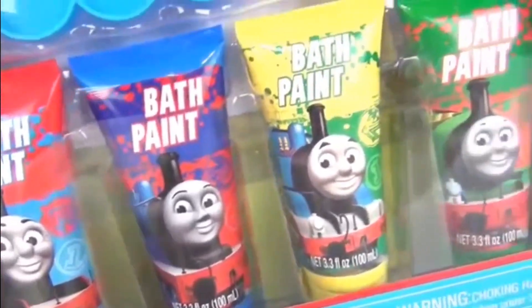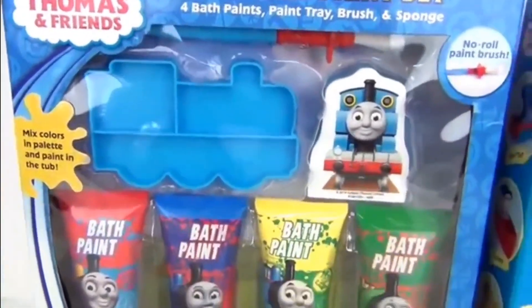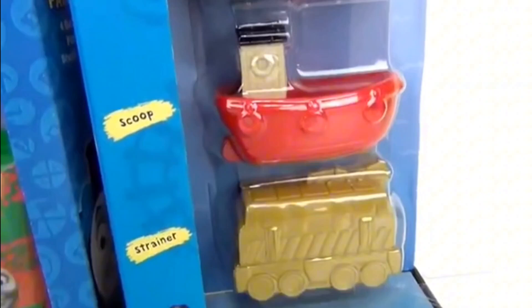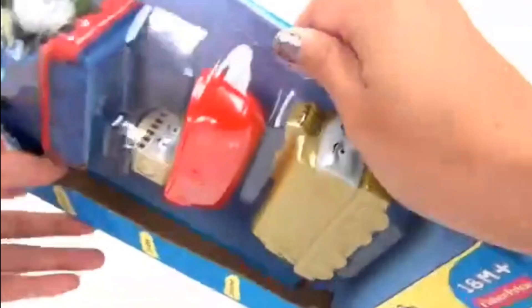Hey everyone, this is Essie for Toys Unlimited and today we are going to have some bath time fun with our Thomas and Friends bath time paint set, as well as our Thomas and Friends squirter scoop strainer bath buddies. Let's start with our bath toys first.